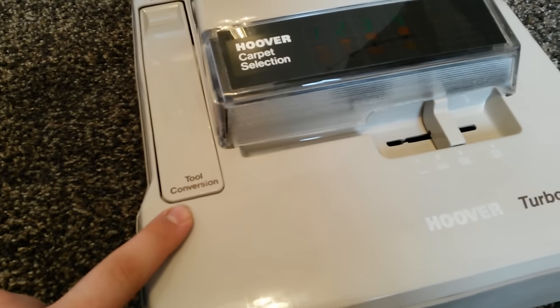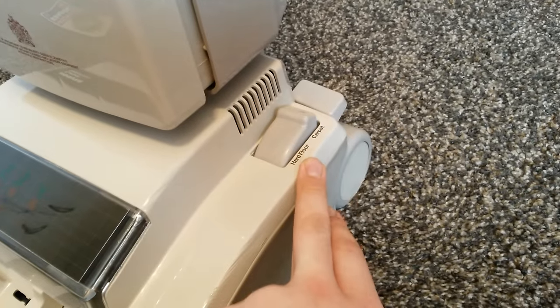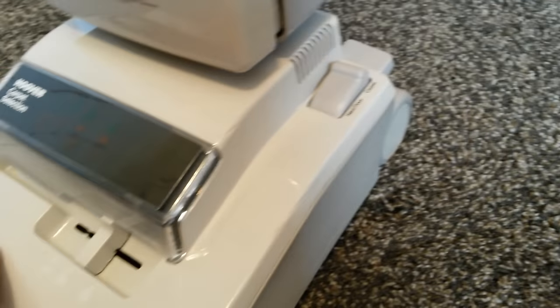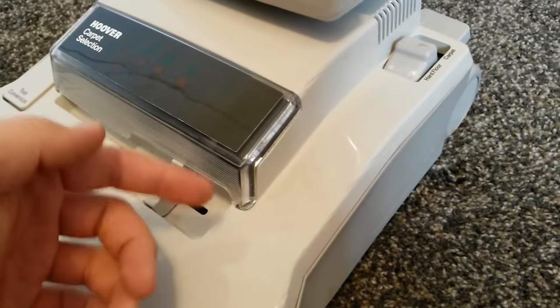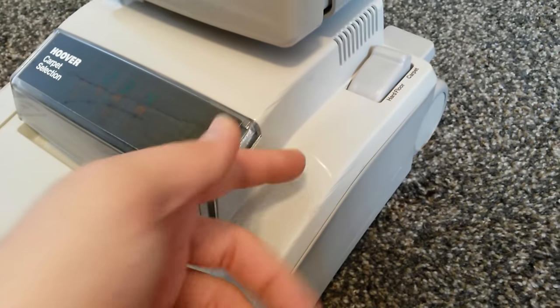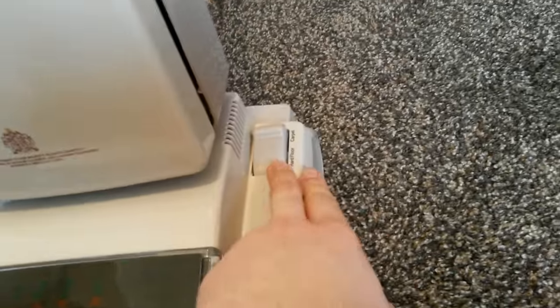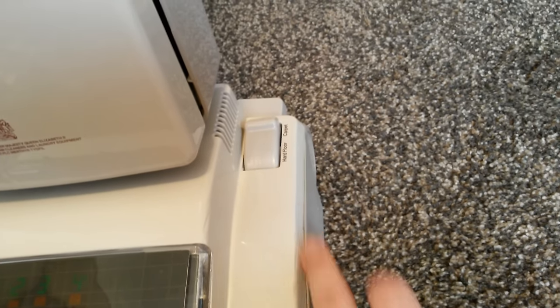On this side we've got the tool conversion — you push down at the back and you can put the hose in there for above floor cleaning. On this side we've got the carpet and hard floor selector. When it's set on carpet and the handle is reclined the brush roll is agitating and spinning. Set it on hard floor and that stops the brush roll from spinning — a belt shifter moves the belt onto a free spinning pulley. Setting it back to carpet re-engages the belt onto the brush roll. The brush roll also turns off when you stand the handle upright, which was quite a rare feature on uprights back in the 80s and 90s.